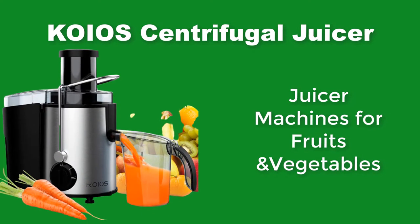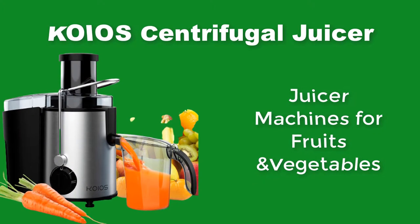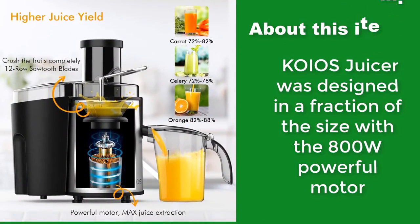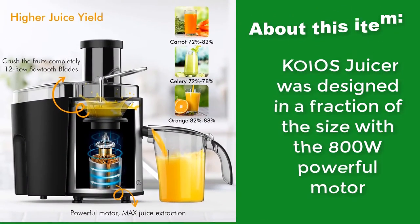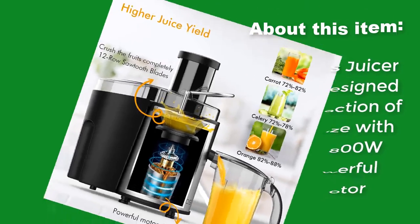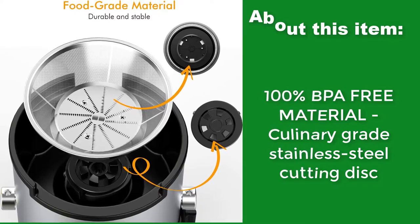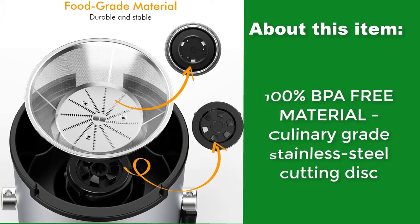Kiehl's Centrifugal Juicer — a juicer machine for fruits and vegetables. Kiehl's Juicer was designed in a fraction of the size with an 800-watt powerful motor, made from 100% BPA-free material with a culinary-grade stainless steel cutting disc.